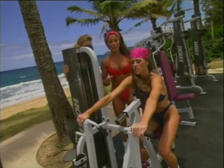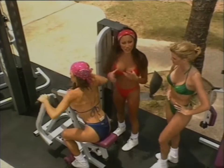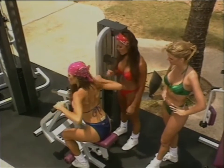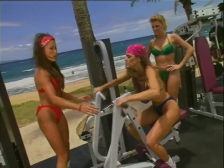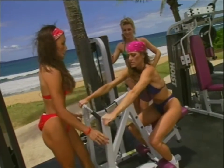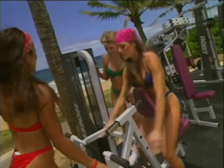Now the role of a personal trainer is to motivate and help you keep your exercise interesting, help you add a nice variety to your workouts. And if I want to help spot her, I'm right here. Shannon's turn.